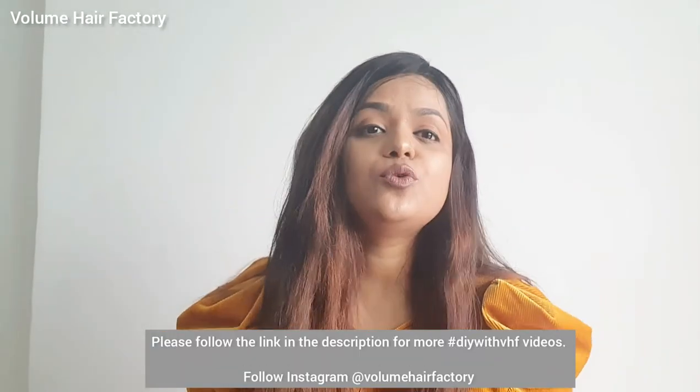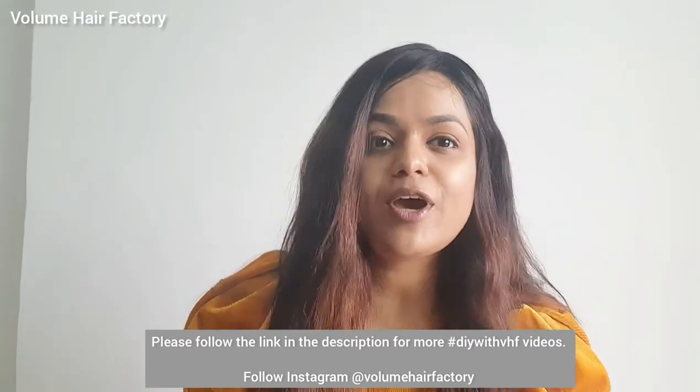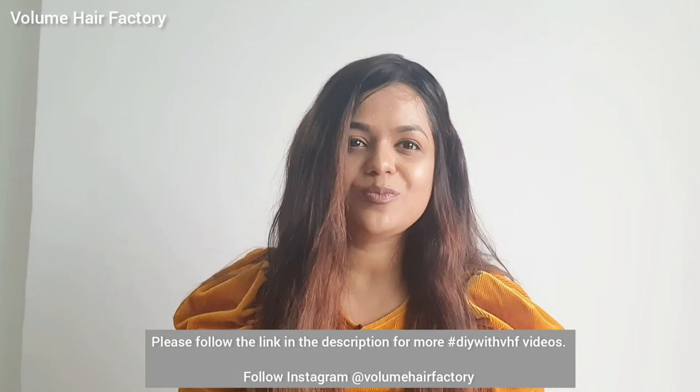I hope you liked my video. For more DIY with VHF videos, please follow @volumehairfactory on Instagram and YouTube. Thank you very much.